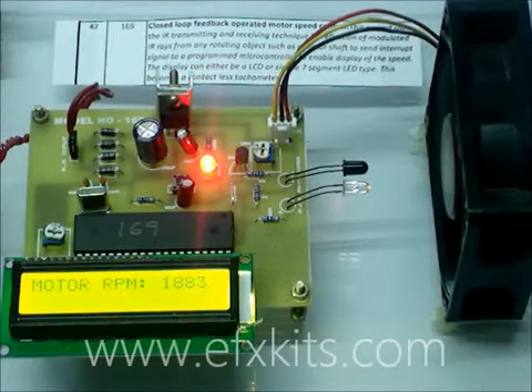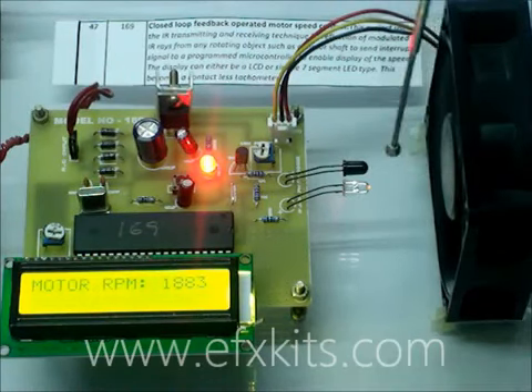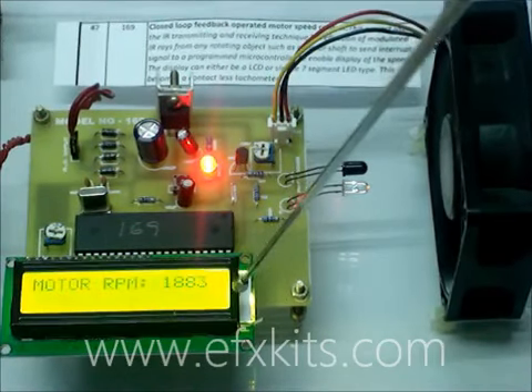This is our model number 169 closed loop feedback operated motor speed control. In this we have infrared sensors, a motor, and a small white patch. With this white patch, light reflection takes place once per revolution and that is being counted by the controller and displayed on the screen.